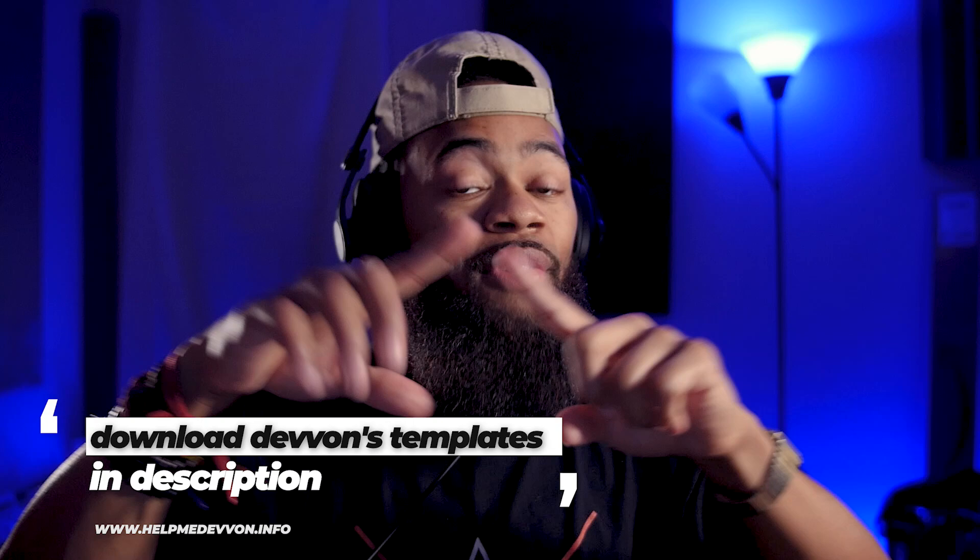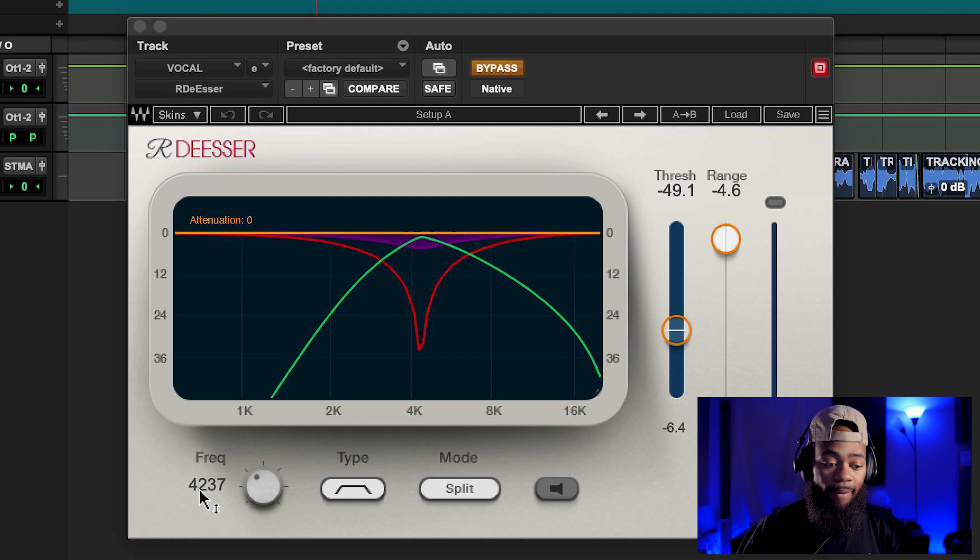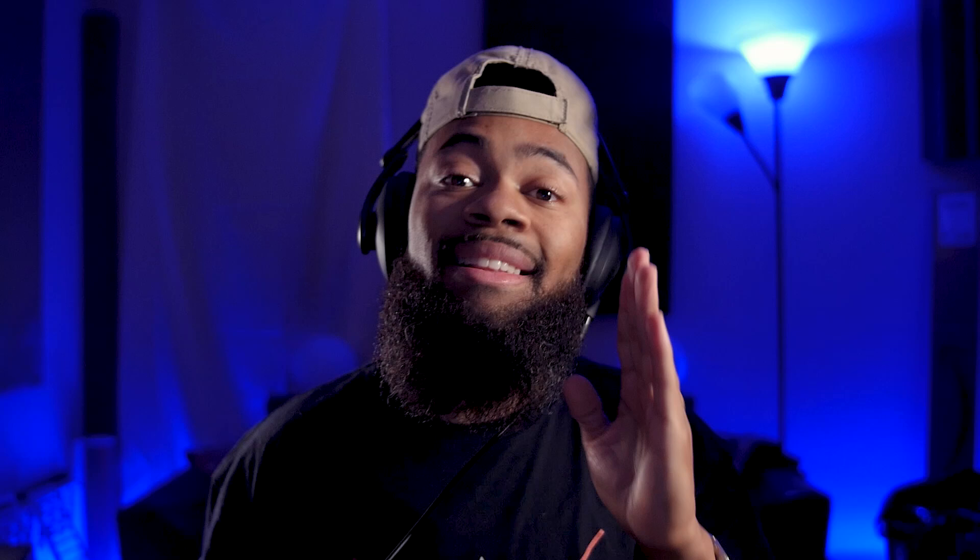When you open up a regular compressor and say 'compress,' it compresses the entire sound source in its totality. What the de-esser does is let you specify which frequency band you want to compress. You can see this de-esser has the frequency set to 4,237 Hz. This looks familiar because it's basically a multi-band compressor with just a single band — when you look at a de-esser, think of it as a multi-band compressor.